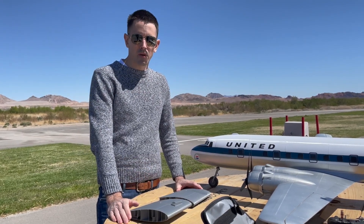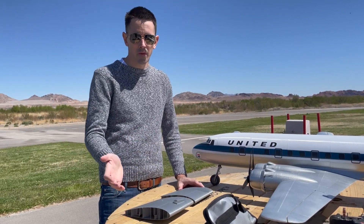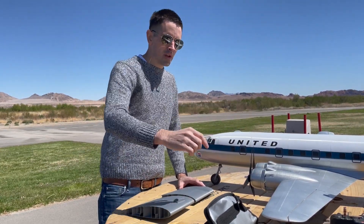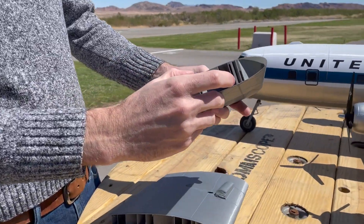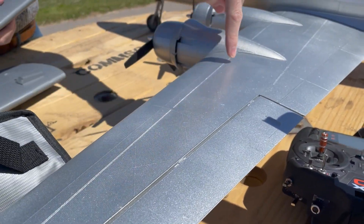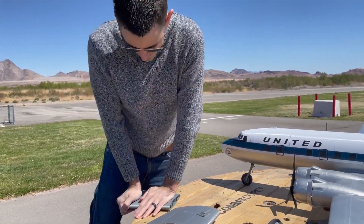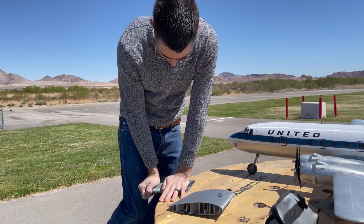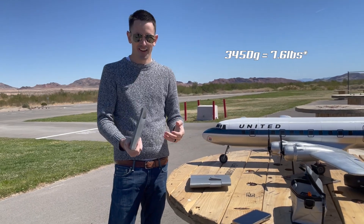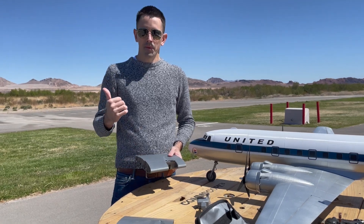Another question I get asked about is the spar. I did not put a carbon fiber spar in there on purpose, because carbon fiber spars can be hard to find. Instead, I just 3D printed a solid strip of plastic through the wing that is very, very strong. The spar is actually right here — this thick piece of plastic — and it runs all the way down the length of the wing. It's super strong; I can't break it. The plane weighs 10 pounds, so it's definitely not going to break the spar — that's not a concern.